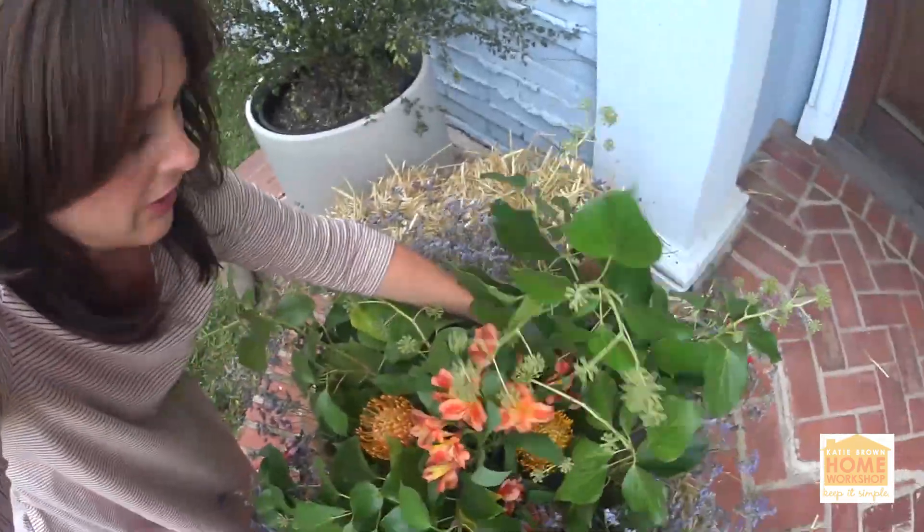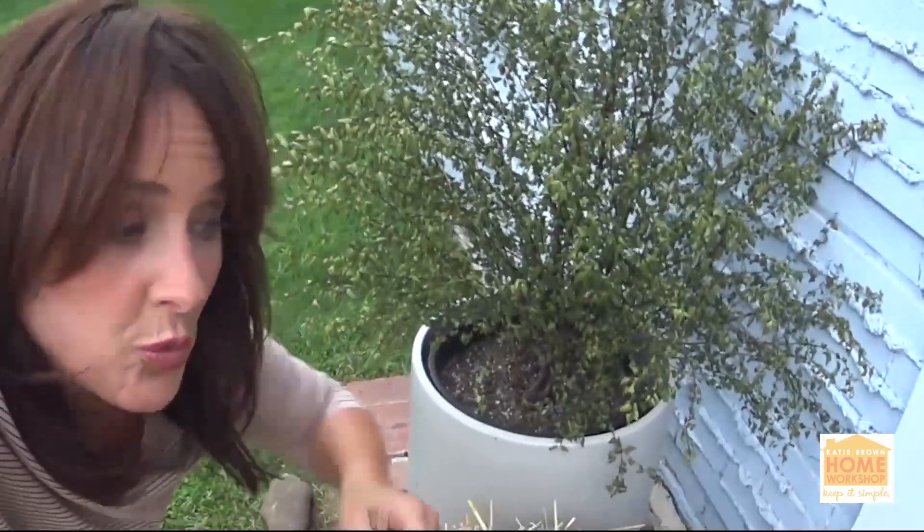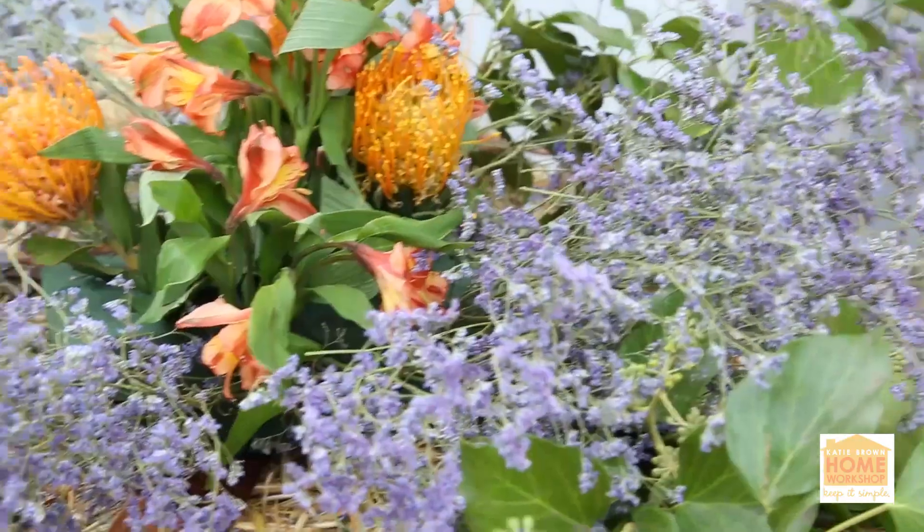I'm getting there. You've got to work all the way around it because everybody who's coming to your front door is going to be looking from all different angles.